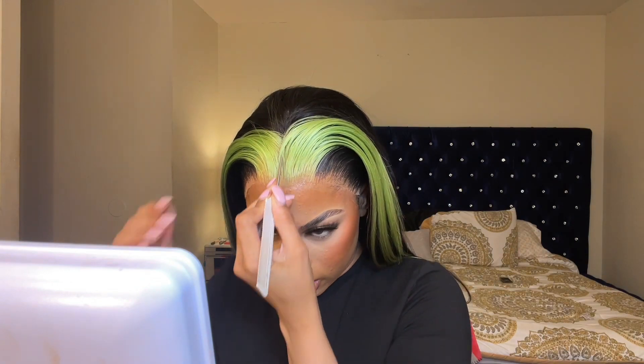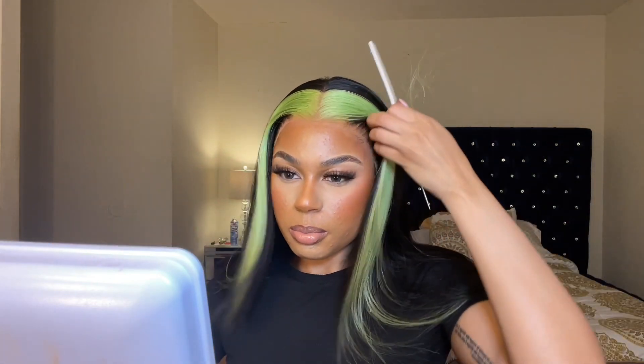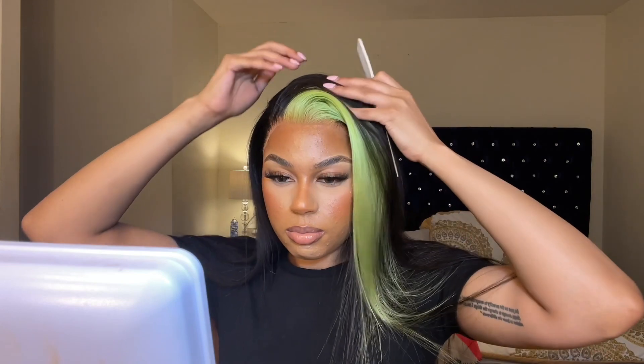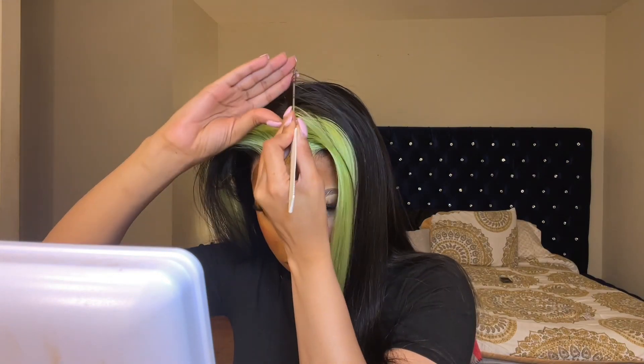Now I don't know if I want to do a side part or if I want to do a middle part. Alright, we're just going to stick with a middle part.